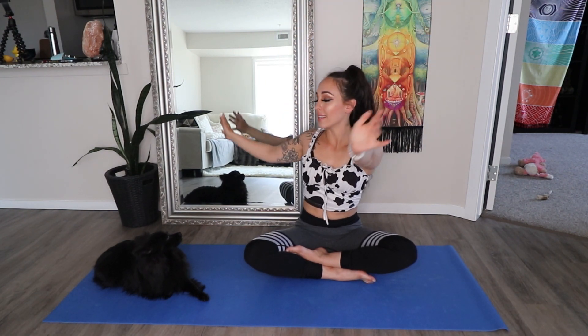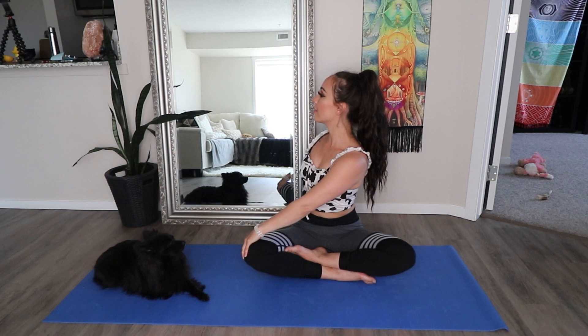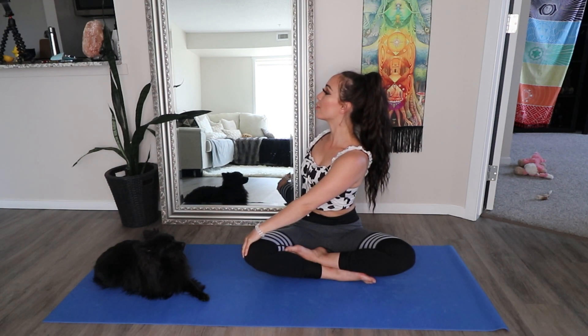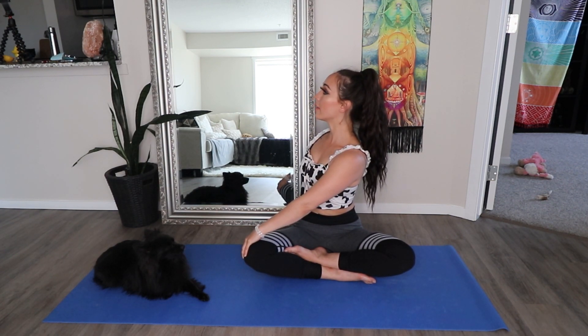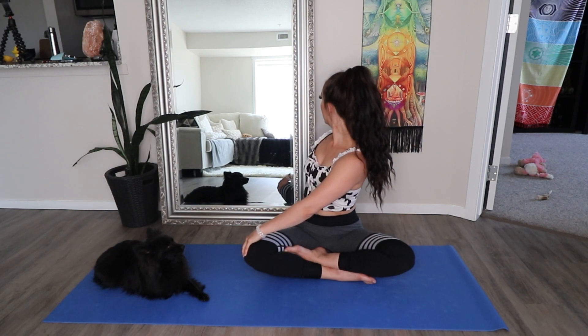Inhale, raise your hands above your head, and exhale, twist to the right side. Bring your left hand on your right knee and right hand behind you to help support your back. With every inhale, lengthen your crown towards the sky. And every exhale, twist a little deeper. Maybe let your gaze come behind you to help bring a nice stretch in your neck.